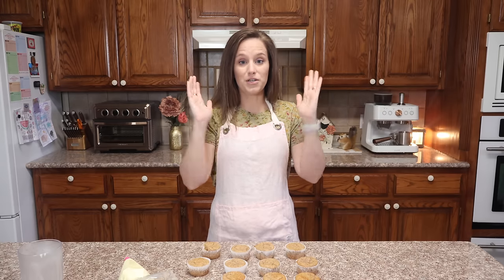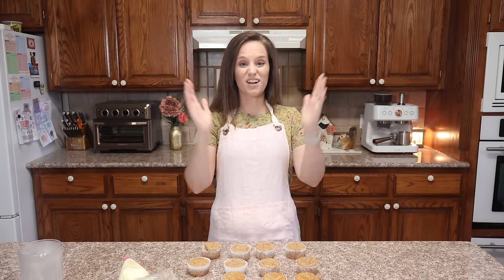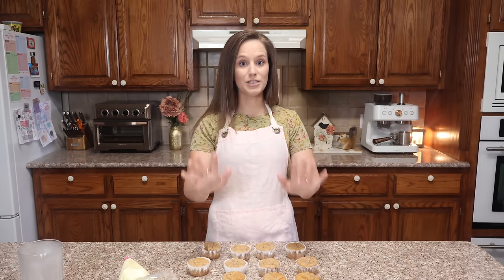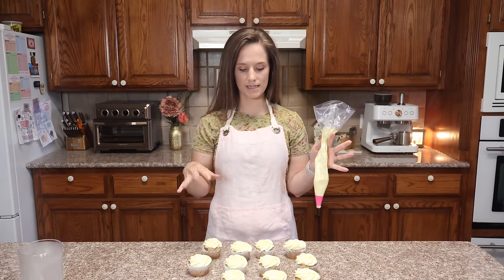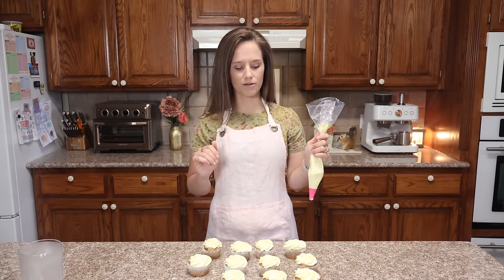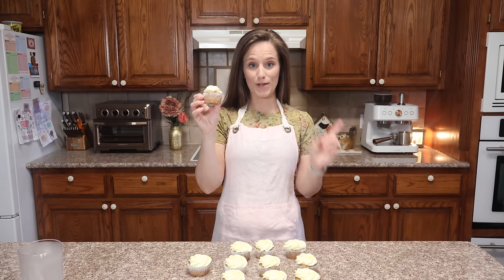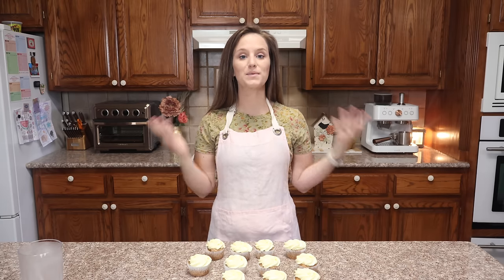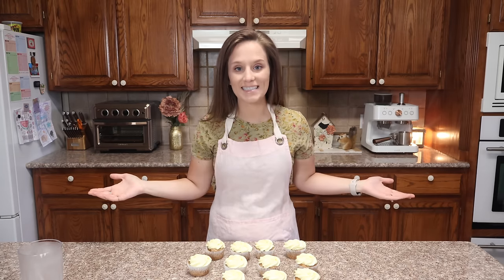I'm just so thankful for these creations that I've been able to come up with. I hope you're getting a blessing from them and that they're helping you in your keto routine. Many people ask about how to store these — I'm going to put them in the refrigerator because I'd rather the buttercream be cold. I hope you enjoyed this video. If you make these, please put it in the comments down below. If you're not subscribed, please subscribe. Have a blessed day.